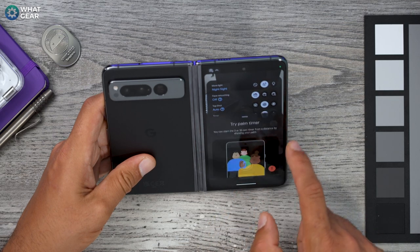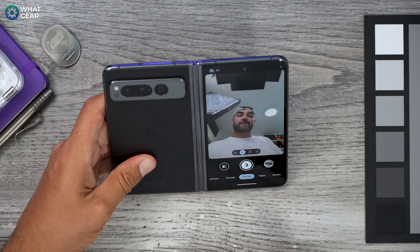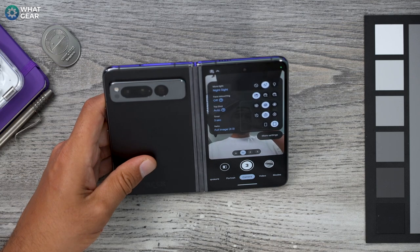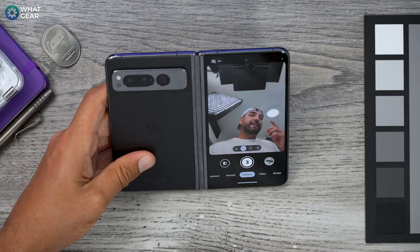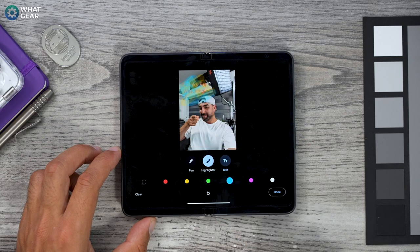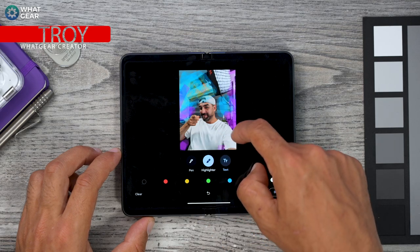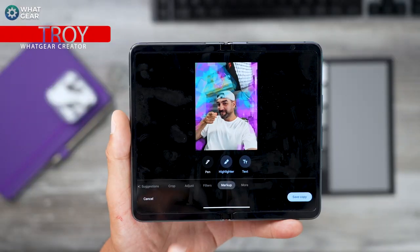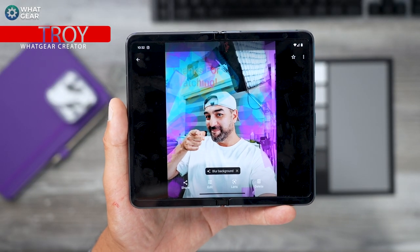One huge advantage of a foldable screen is using the primary cameras to take selfies while using the cover screen as a viewfinder — your selfie game is about to level up. Open your camera and tap the little icon in the bottom right corner to activate the cover screen. There's also a Palm Shutter feature: show the camera your palm and it starts a countdown to take the photo. For a full camera guide, check the dedicated Google Pixel camera guide pinned in the top comment. If any of today's tips helped, a subscribe and thumbs up would mean a lot!